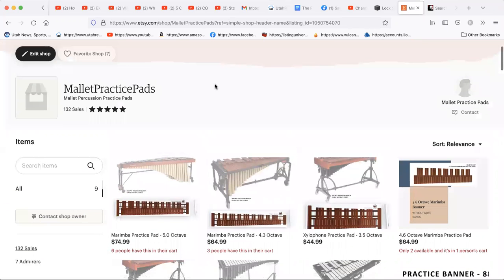That's just mallet practice pads on Etsy. If you have any questions you can email us — you can ask us anything. Pretty short and simple, thanks.